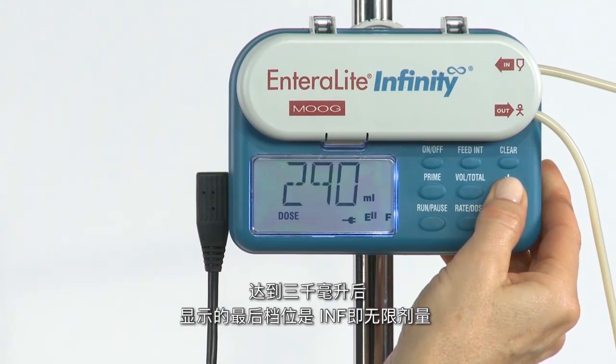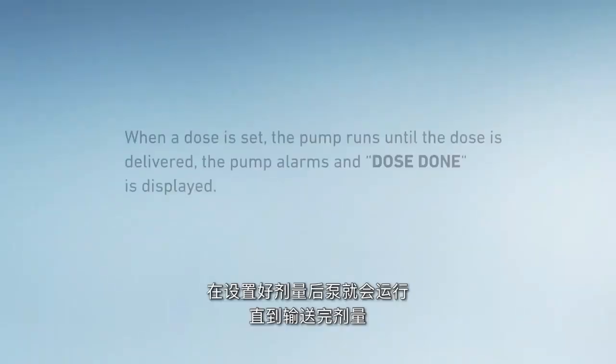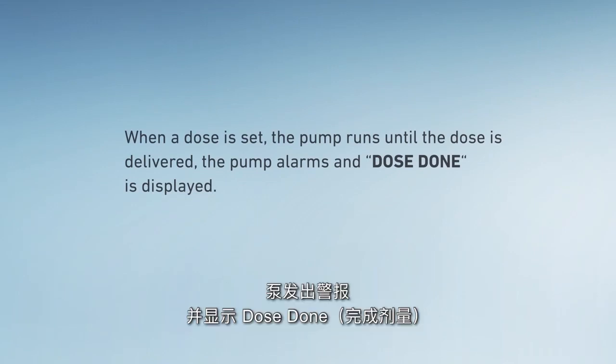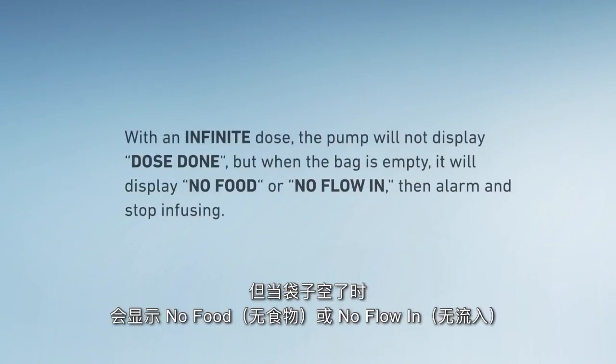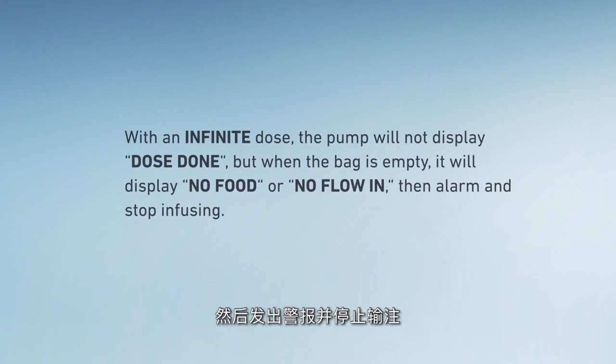After 3,000 milliliters is reached, the last setting displayed is INF — infinite dose. When a dose is set, the pump runs until the dose is delivered, then alarms and dose done is displayed. With an infinite dose, the pump will not display dose done, but when the bag is empty, it will display no food or no flow in, then alarm and stop infusing.